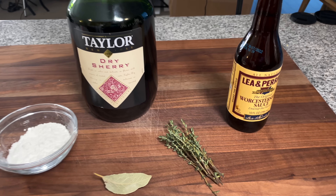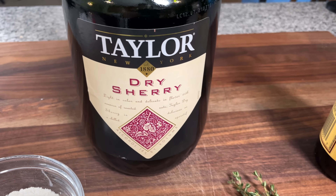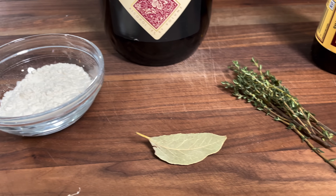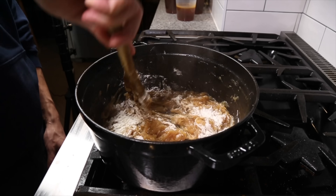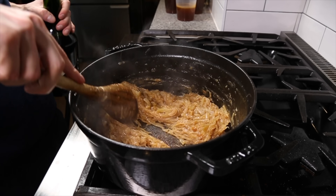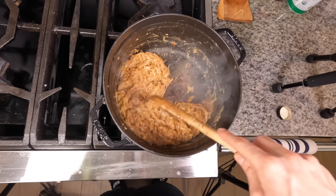Now besides the stock we have a few more things we're gonna add to it: some Worcestershire sauce, a little bit of dry sherry — which is just a fortified wine with some brandy — some flour, some thyme, and some bay leaf. Once the onions are caramelized and where you want them, we're gonna add that flour and cook it for about a minute or two to cook out the raw flour flavor and add a little bit more fond to the bottom of the pan, and then we're gonna deglaze with that sherry.